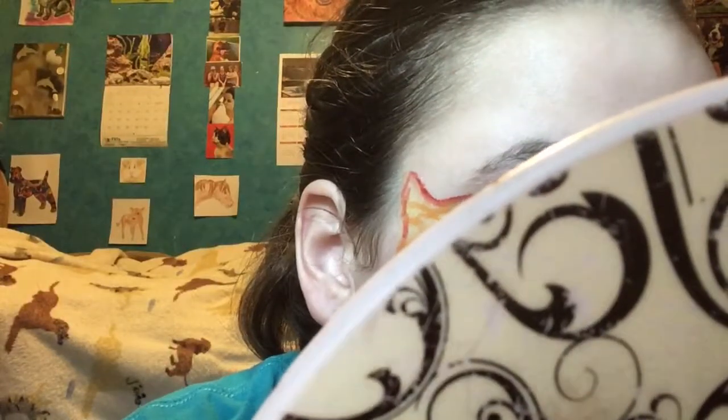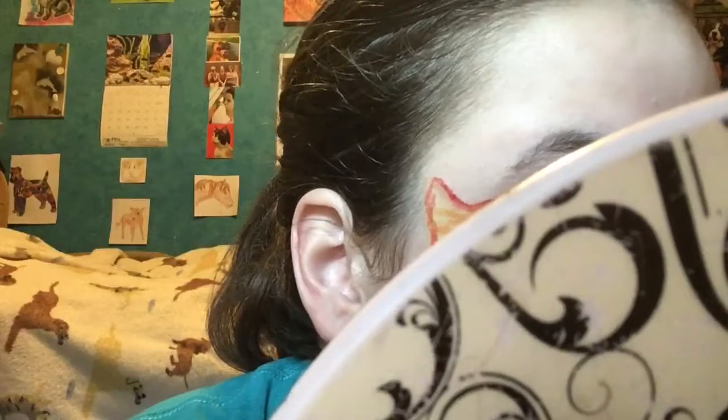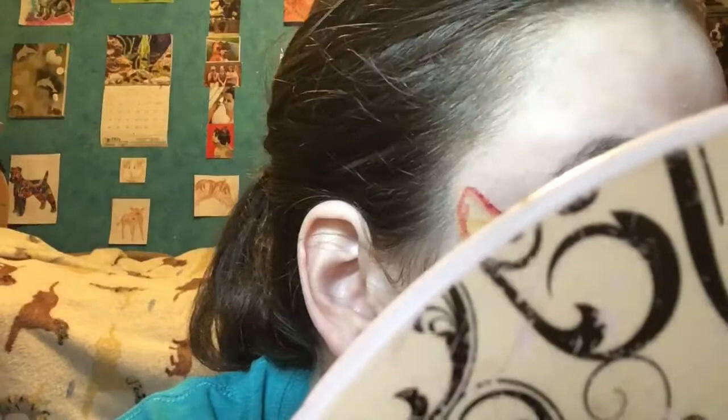Reason number 364 why I'm not a beauty guru — I put the mirror in front of my face again, but I'm just putting little red dashes in all of the scales, just kind of giving it some extra pop.